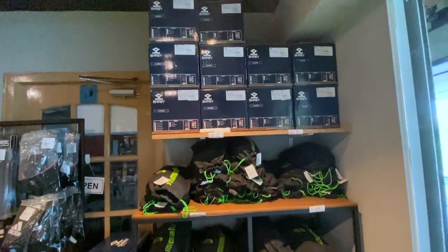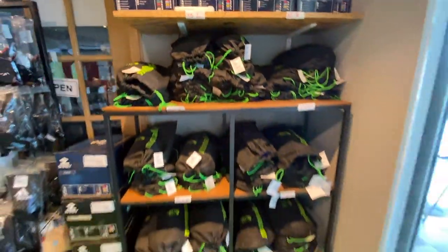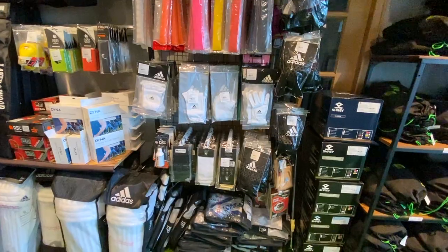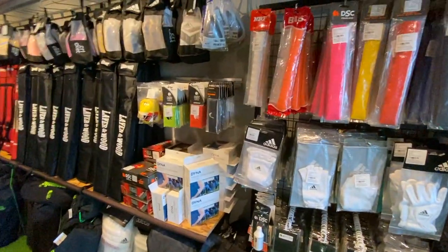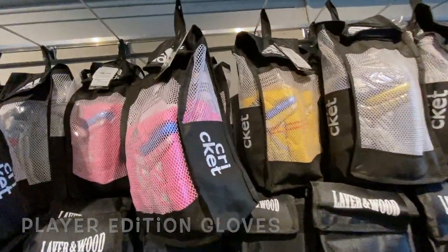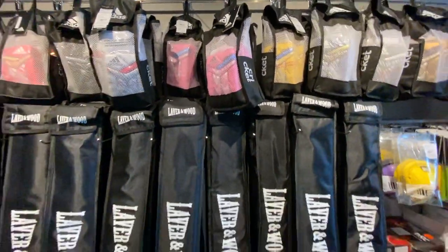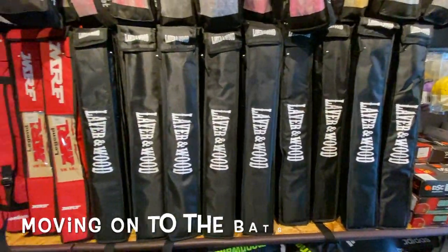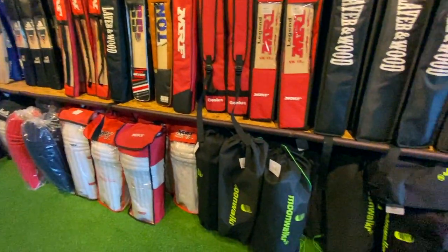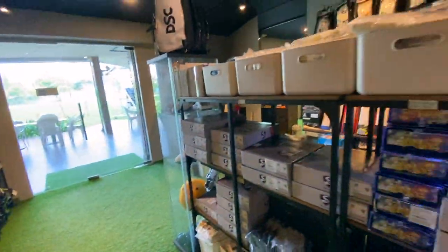Starting off from the right side, here we have Shrey Helmets, Moonwalker iPads, then moving on we have grips, batting inners, bat oil, sleeves etc. Then moving on we have gloves, some of the player selections as well. Then further down we have Lyre and Board, MRF, all the bats, and lower down we have more thigh pads and pads.